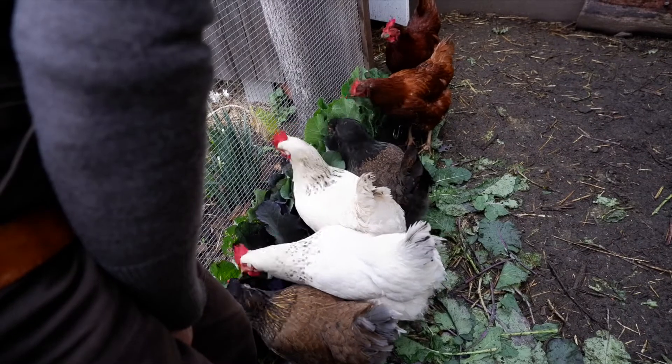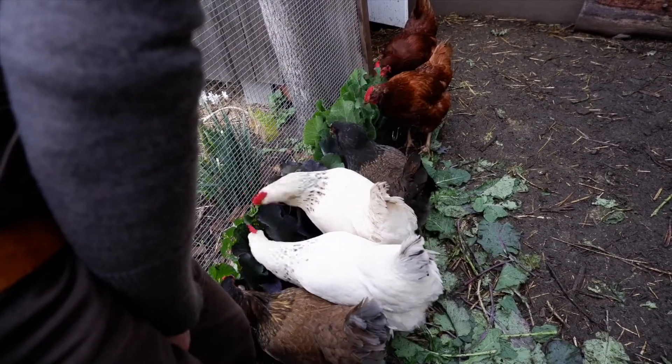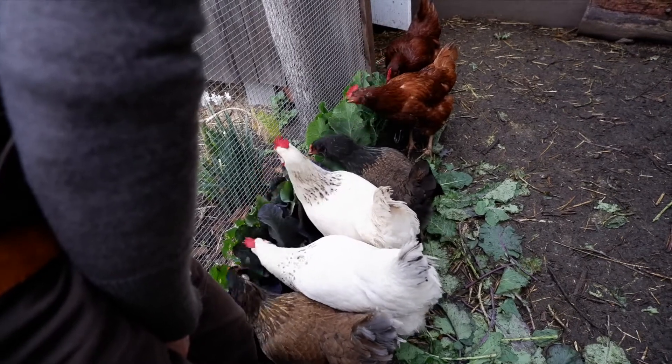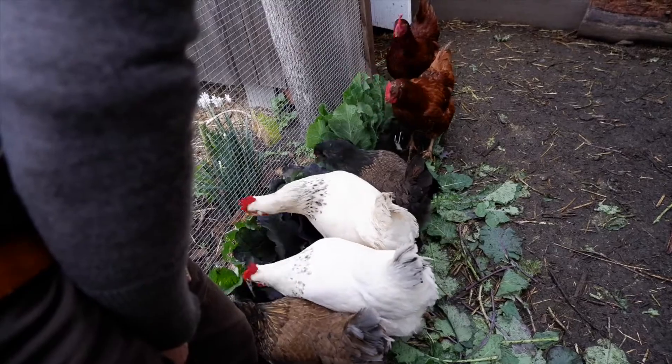Thanks for watching this video. Please hit subscribe to our channel. We love to do a lot of homesteading videos and all things tree collard. For more information, you can go to projecttreecollard.org.